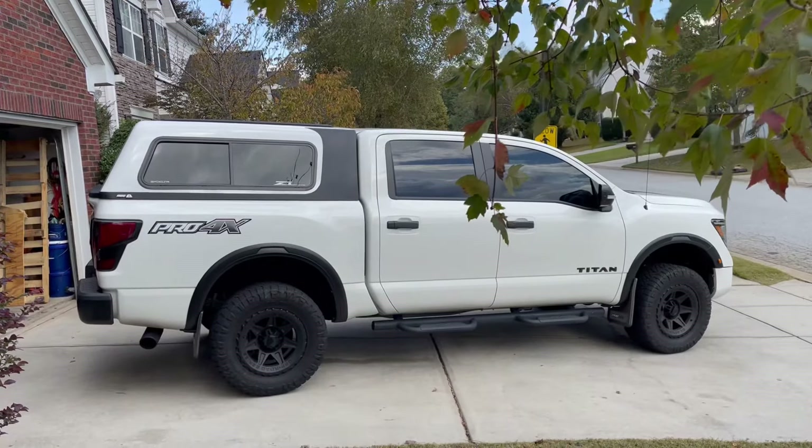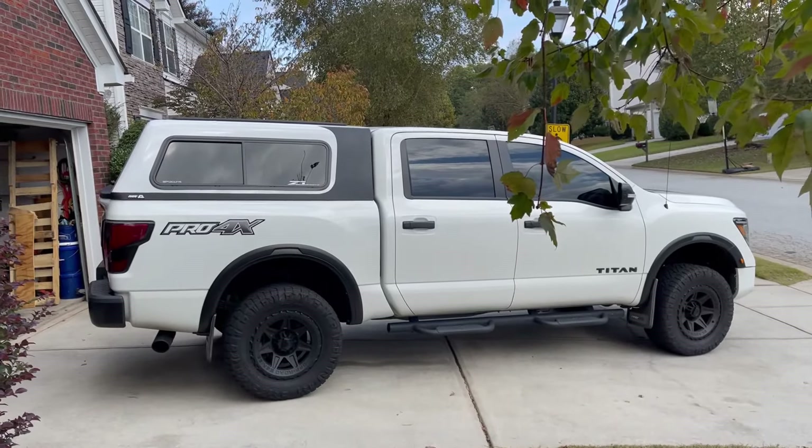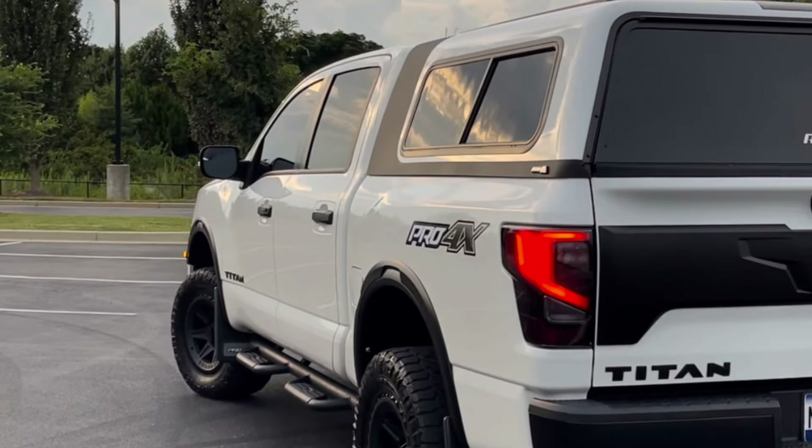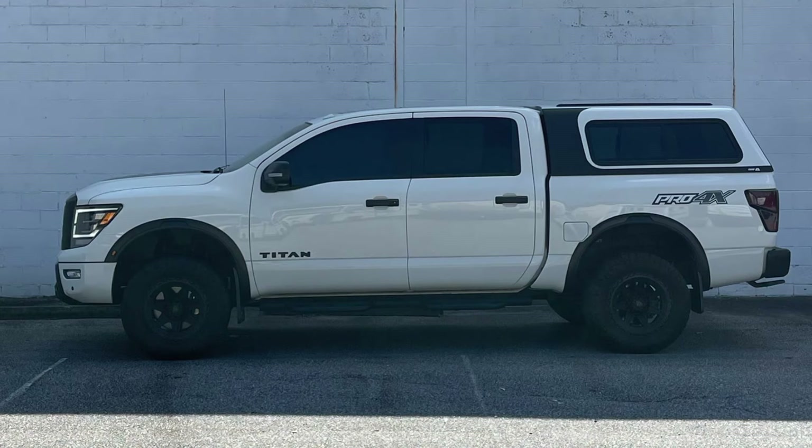I know there was a lot of interest in our ARE bed cap that we have installed on our Nissan Titan. Now, after several months of having the bed cap on the truck, I'd give you a little bit of a review — my likes, my dislikes, and we'll go through the build list and how much it actually costs.